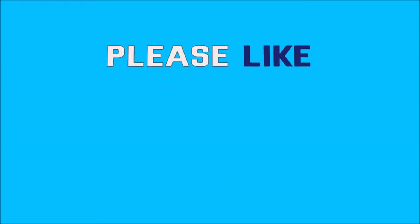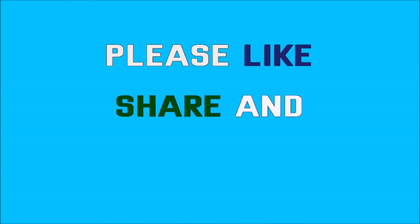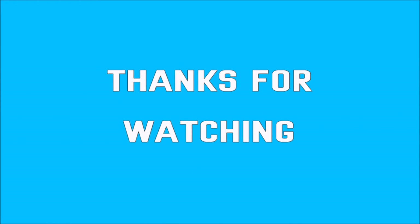Okay, if you like this video, please like it and share with your friends and relatives. If you like this video, subscribe to our channel. Thank you.